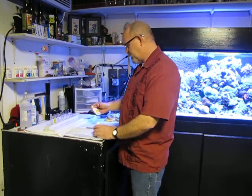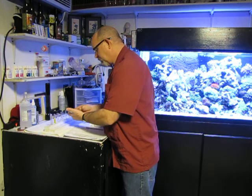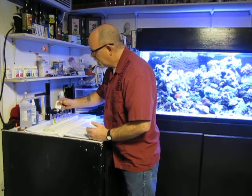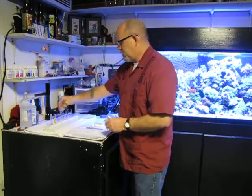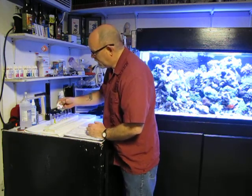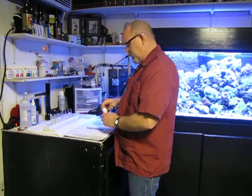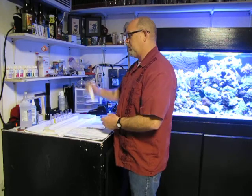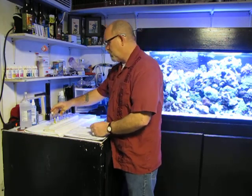I'm going to do ammonia next. Bottle number one always first — eight drops. Give it a little stir. And eight drops again for part two of ammonia. This part comes out real quick so you've got to be careful with that. Give it a little shake and put it back.